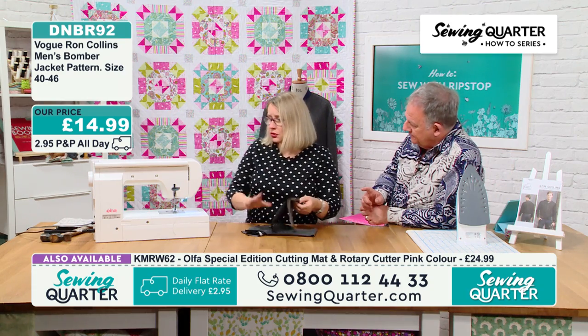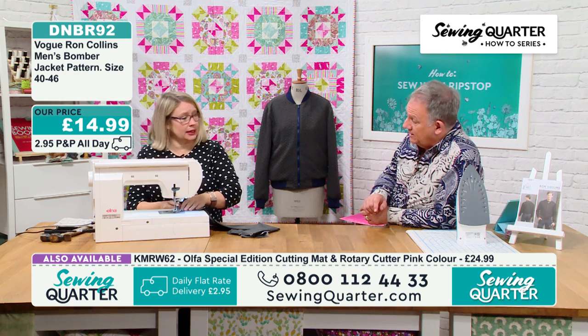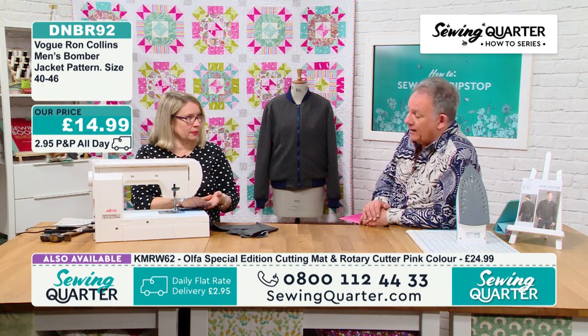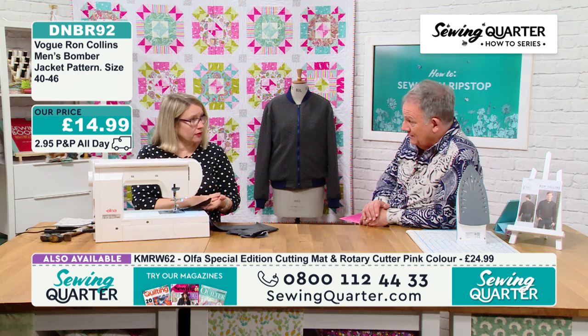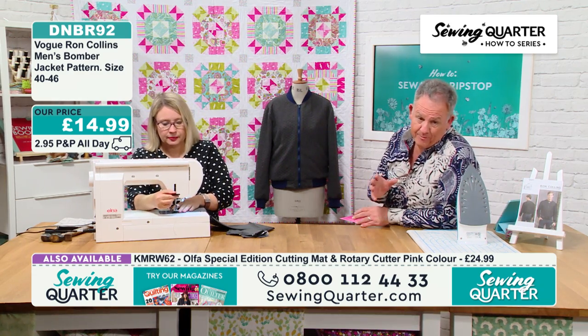Before I attach the waistband to the jacket, I would try it on the person and see how big it is because I can still take in the side seams. Just a regular sharp needle — quite a fine needle. I didn't put interfacing on this piece, though I would normally. Turn your iron to cool and use a press cloth. Test it first on a little scrap away from the jacket. It's 1.5 centimetre seam allowance.